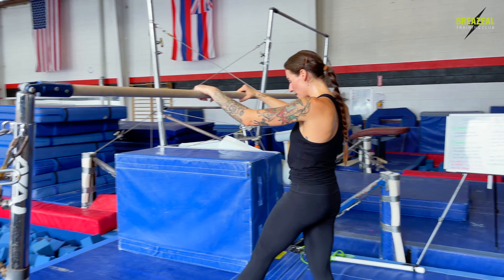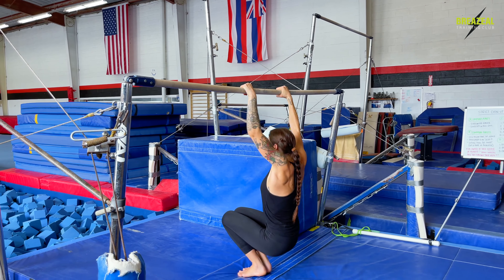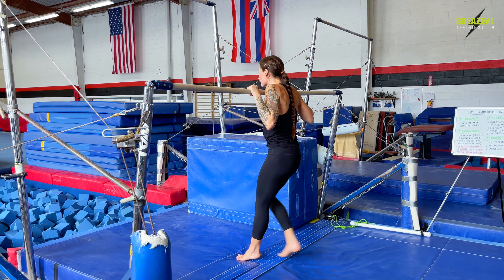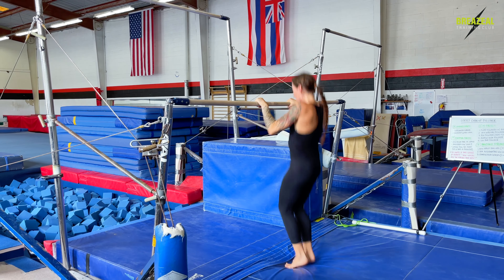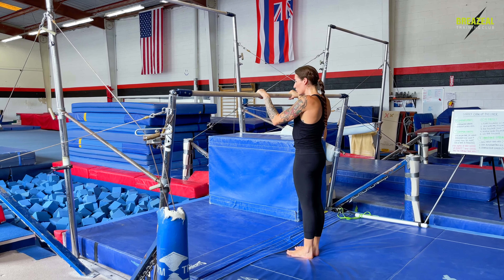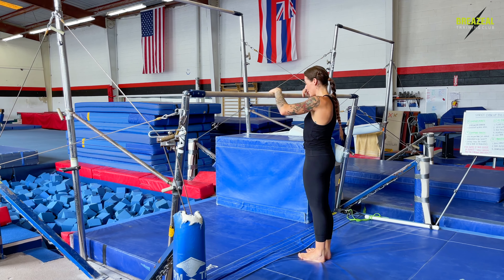Variation number one: single leg. And variation number two: both legs as one solid unit.